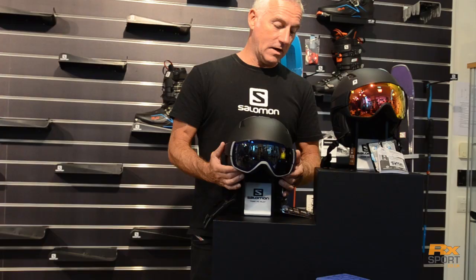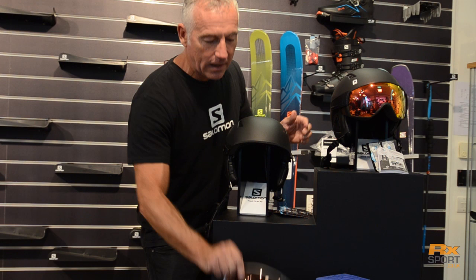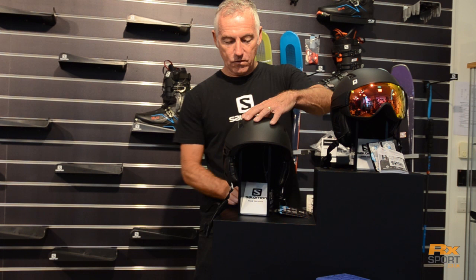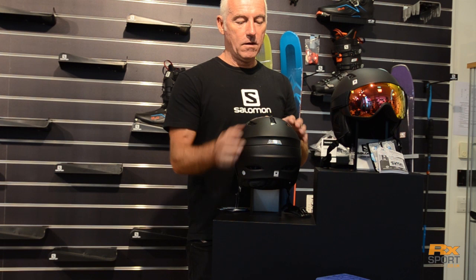The way you change the lenses on both systems, if you need to, is you just push at the sides and they literally drop away like so. On a cloudy day, take the lens and re-engage it here — it's a pretty easy system to work with. You still have the dial and the custom air system on the back of the Ranger. Venting is exactly the same as its big brother — cool down by dropping the notch back.